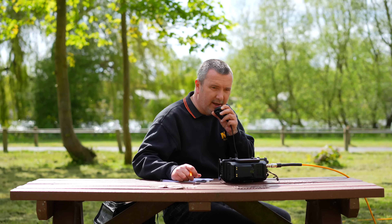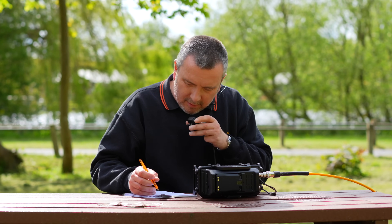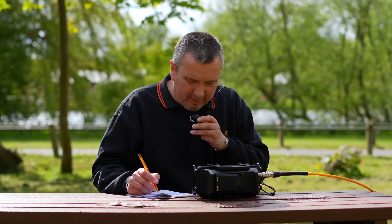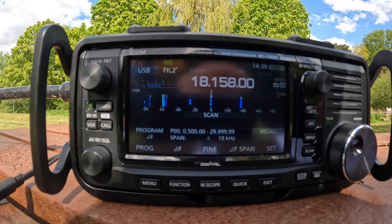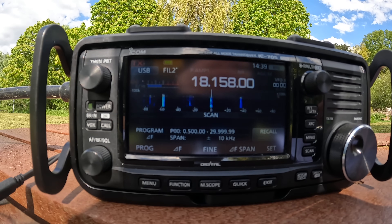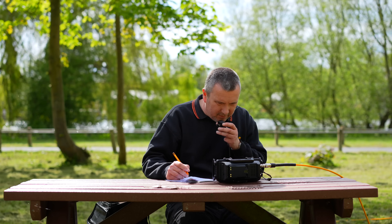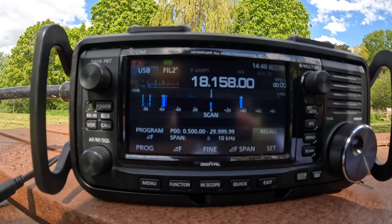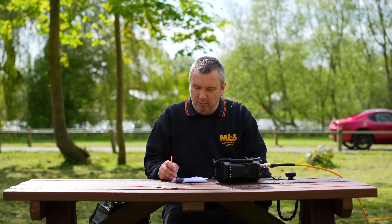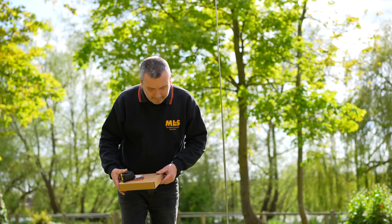Calling 2E0 Sierra X-Ray X-Ray on 17 meters. Got a reply — the station is asking for a suffix confirmation. That's Sierra X-Ray X-Ray. 2E0 Sierra X-Ray X-Ray, 59, QSL. Thank you very much, you're also 59, thank you for the quick contact. So there we go, we've had a contact on 17 meters. Now we're going to take down this antenna and try the other one — the HA HF-1000. We'll take this one down first.